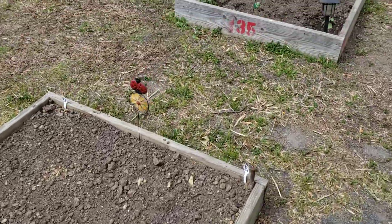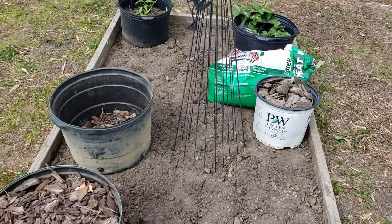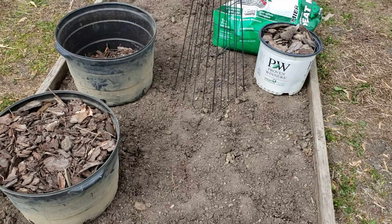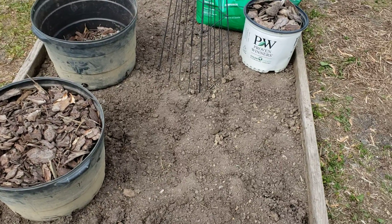Also this bed over here — the weeds got taken out and I'm going to throw down the seeds today so that when it rains later on today into tomorrow, it should soak those seeds in.